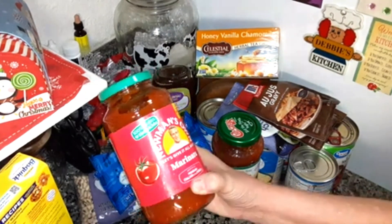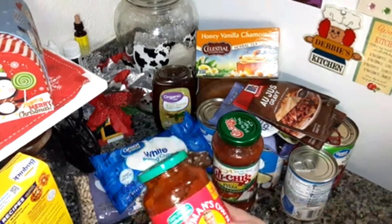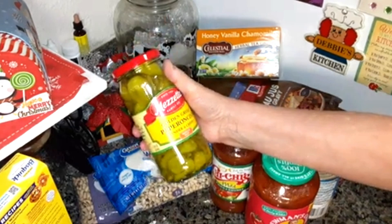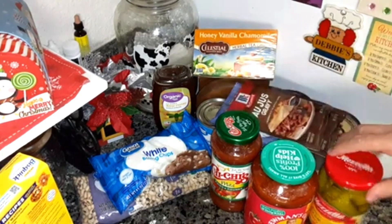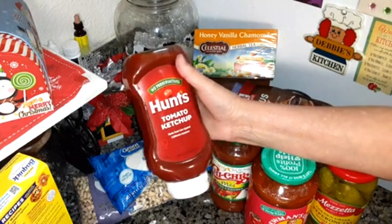Hunts own marinara sauce — I thought I was getting spaghetti sauce, I wasn't paying attention and clicked this one. It's okay, I'm going to put my own seasonings in it. I'm going to be making spaghetti for my son because he always asks, 'Mama, make your spaghetti' when he's home. Golden Greek pepperoncini peppers — that's going to be going in a recipe. Some of y'all may already know what I'm going to be making with the au jus, the ranch, and the pepperoncini — I'm sure y'all can guess.